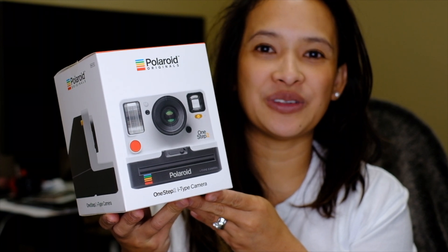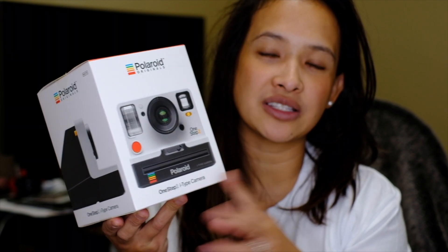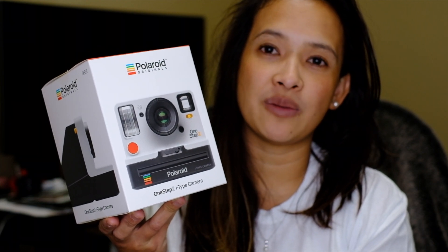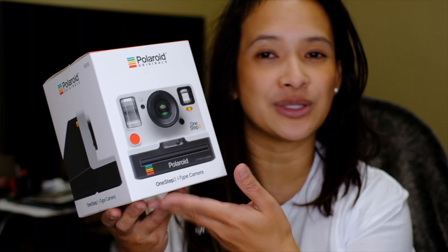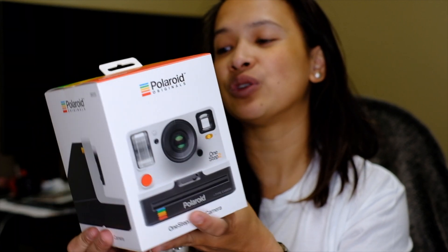Hey everyone, today we're going to do an unboxing with the One Step 2. I'll show you the comparison later on my next video about the One Step 1 to the One Step 2 — it's just like the Fujifilm SP1, SP2, SP3, but this one is made by Polaroid.